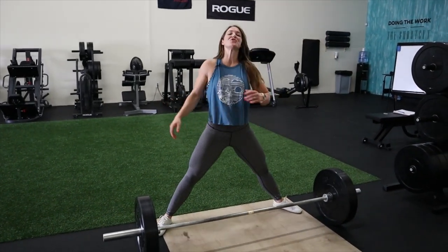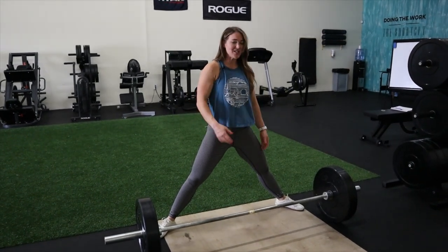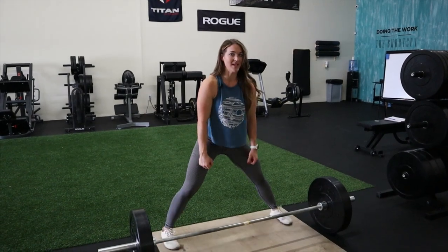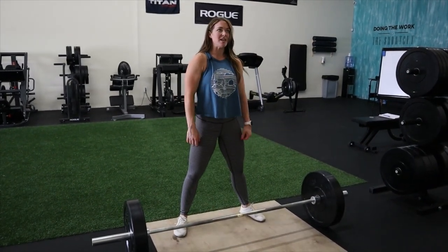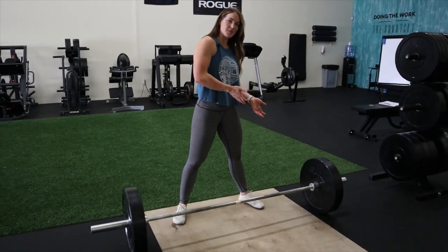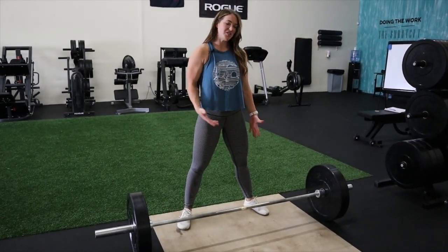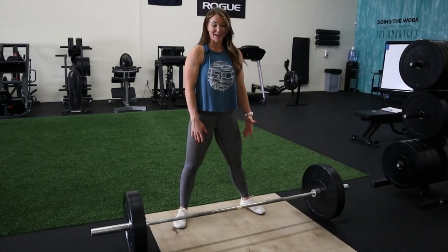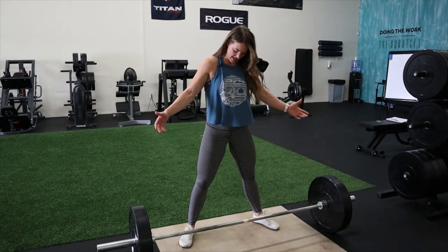Some people go super wide — the advantage of a super wide stance is that you only have to move the bar this much. If you're in a narrower position, you have to move it more. If you're thinking about moving more weight, you want to do the least work possible, moving the least distance. Do what works for you; if you're not trying to max out or set records, just find what works best for your body.